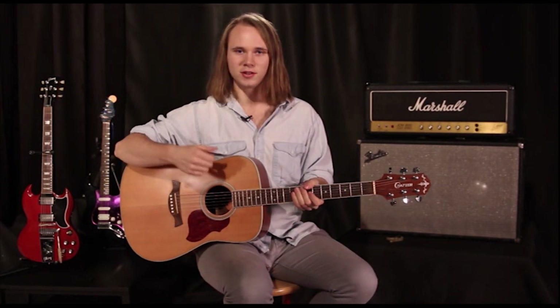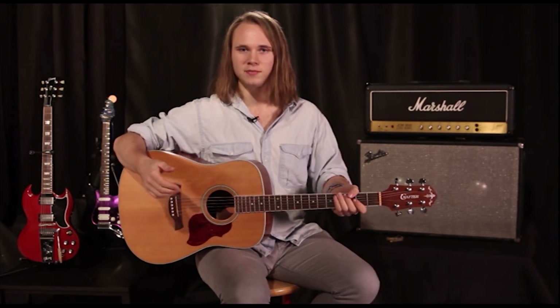Sometimes you'll be playing a song that has both finger picking and picking, and you're not always going to have time to reach into your pocket to grab a pick or something. So I'm going to show you a few ways where you can strum your guitar without using a pick.